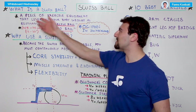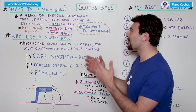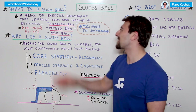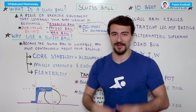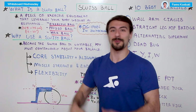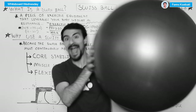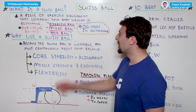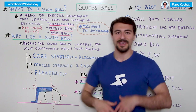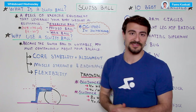The first question is: what is a Swiss ball? A Swiss ball is a piece of equipment that leverages your body weight as resistance. You've also seen this called an exercise ball, physio ball, or yoga ball — it's named a number of different things. Basically, it's a huge ball, and it's a serious piece of equipment used to help you improve your core stability and alignment, your muscle strength and endurance, and your flexibility.